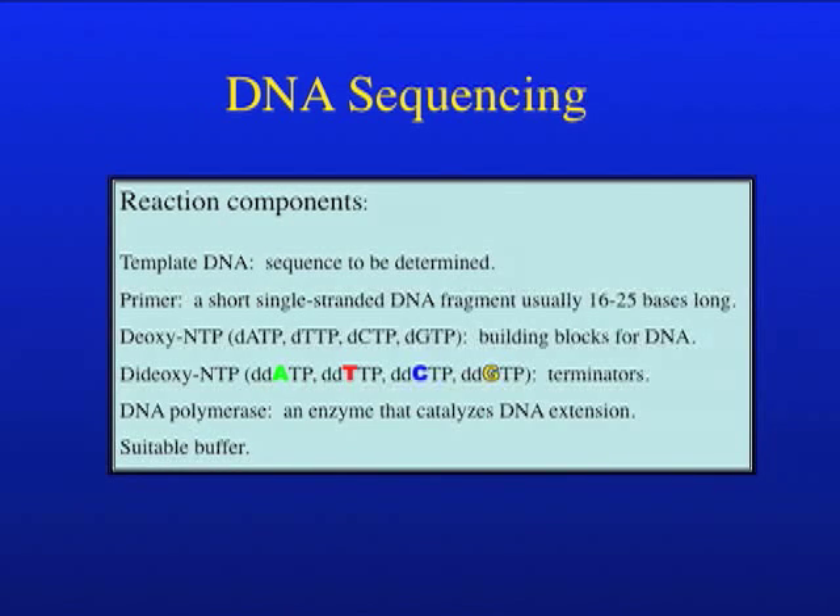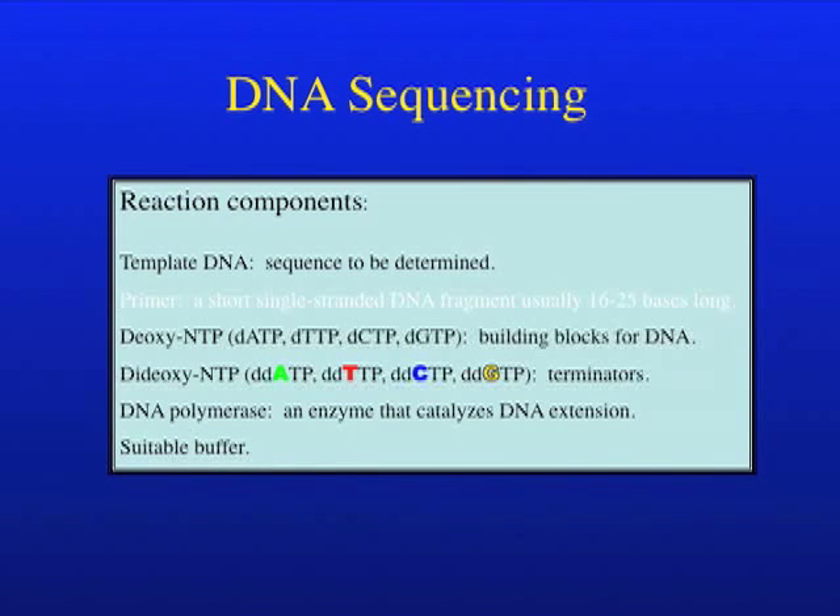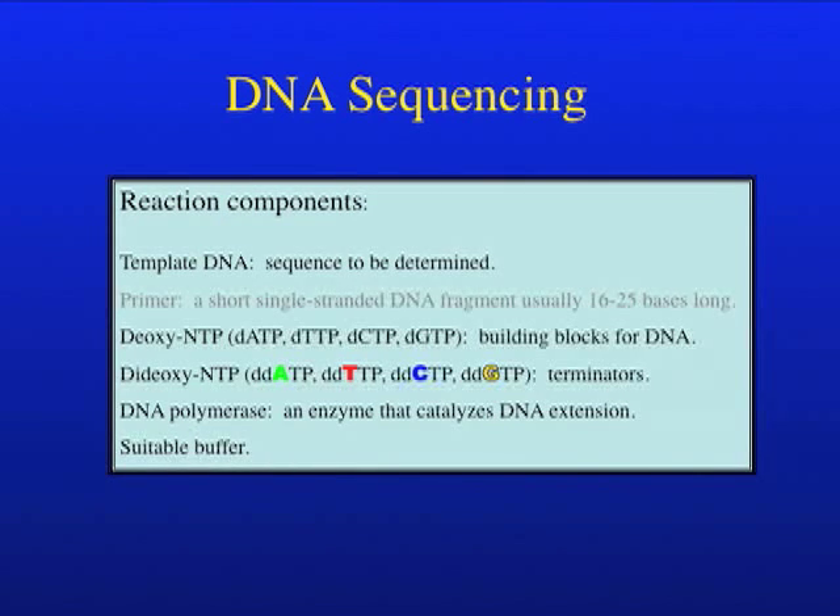To do DNA sequencing we need the following things. First of all we need template DNA — the DNA sample that you want to determine the sequence of. Most of the templates we sequence here are inserts that have been cloned into plasmids or PCR products. Secondly, we need a primer, which is a short piece of single-stranded DNA, usually about 16 to 25 bases long.